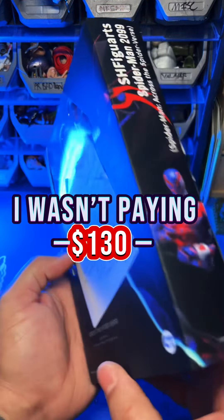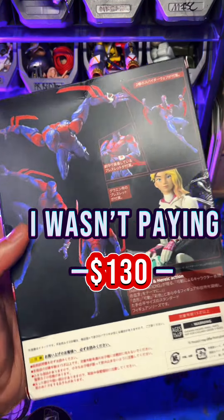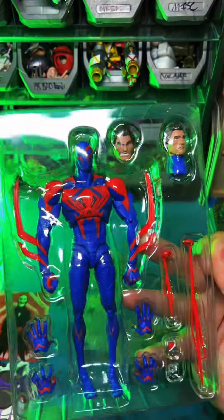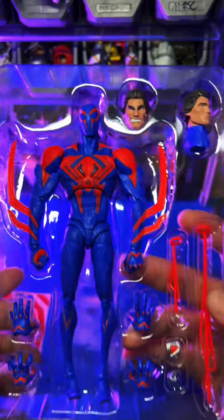I wasn't paying $130. Bandai released the original figure for $130 bucks and I couldn't figure out why — I really think it's because they gave him a cape no one even asked for.